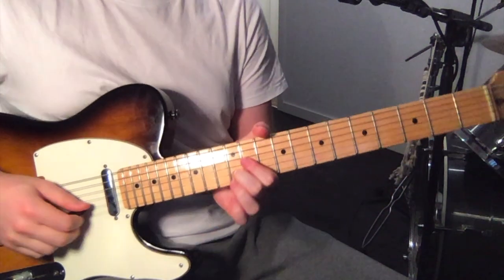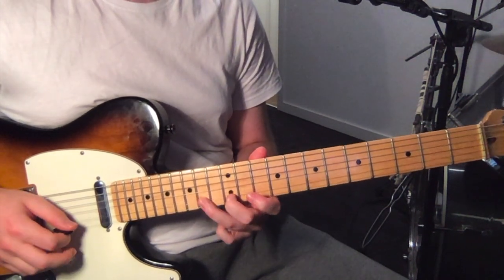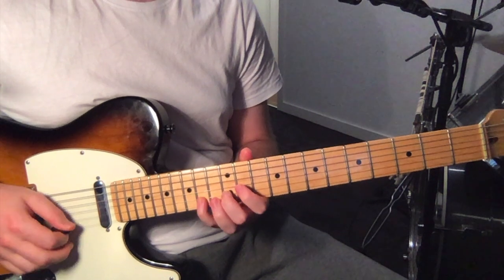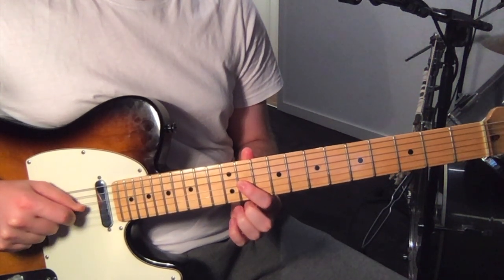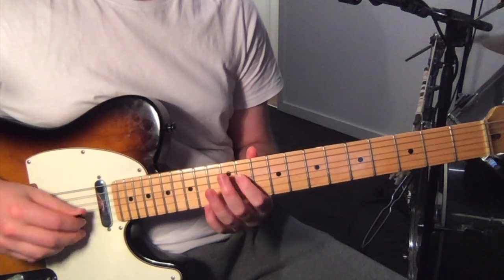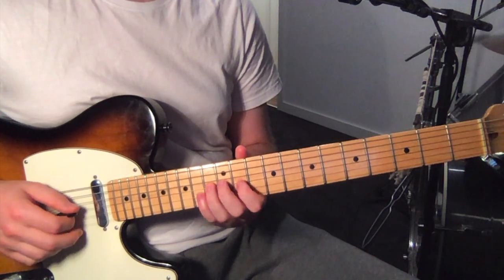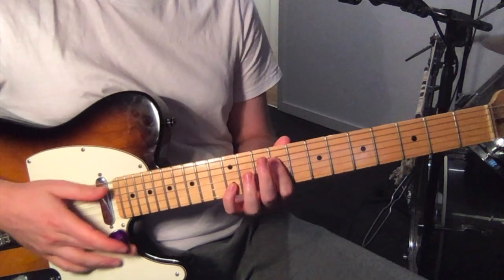So it starts up here on the 2nd string, 12th fret, over to 14th, then 11, then 13 on the 3rd string. Then repeat that, then back to 11 on the 3rd string, then 14 and 11 on the 4th string. So that's the first bit of the melody, and then you've got an octave run.